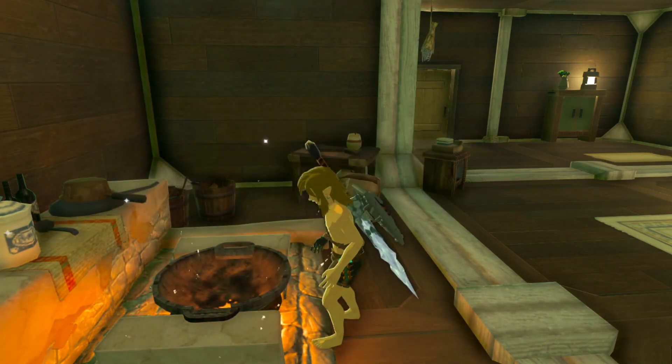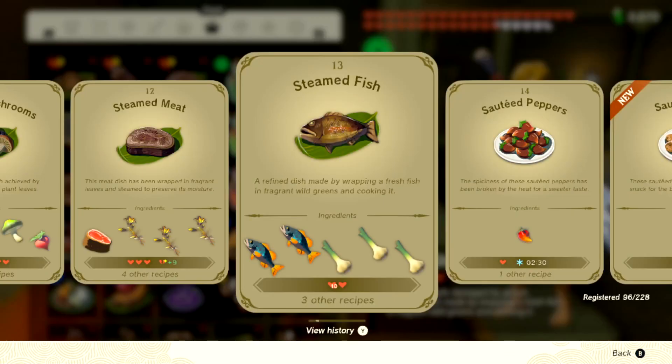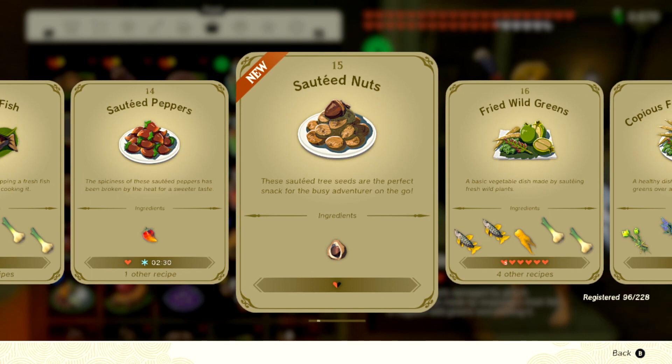Nice, there's some sauteed nuts. Let's just look at the recipe book, make sure I got it — and yeah, there it is, recipe number 15. If this video helped you, please like it and don't subscribe to me.